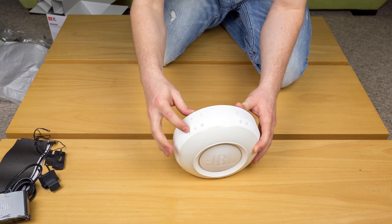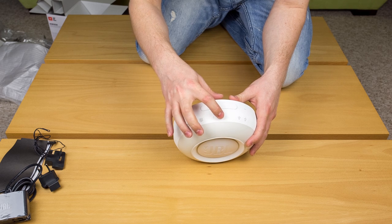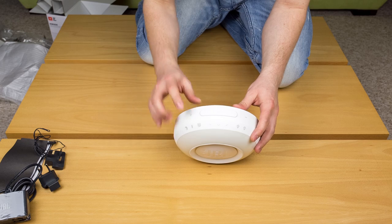Now let's start with the buttons. We have the sleep timer, Bluetooth, FM radio, forward, pause, start, backwards, alarm clock one and two, volume down, volume up, and snooze.